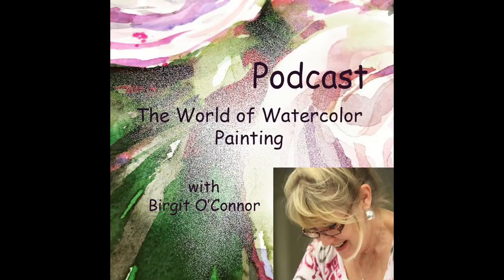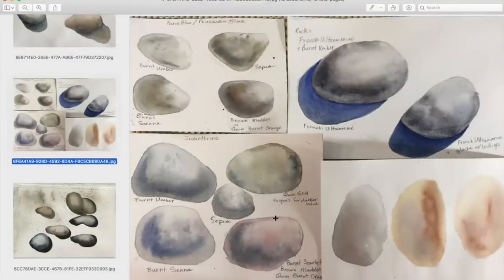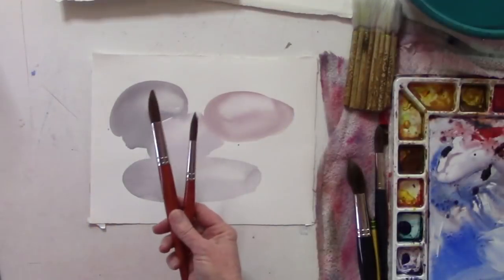Hi there, I'm Birgit O'Connor and welcome to the World of Watercolor Painting podcast. Our goal is to keep you motivated, inspired, and just have fun. Today I'll be discussing shape and shadow with some of my students from our Rock, Sand, and Sea Glass course. Then after we do a few reviews, I'll be doing a demonstration.